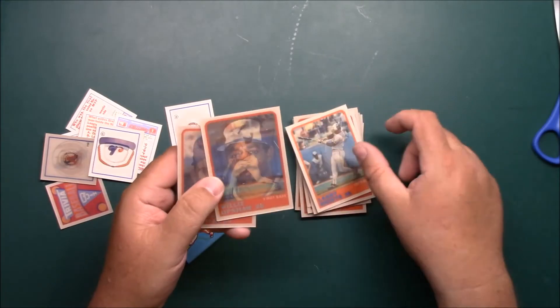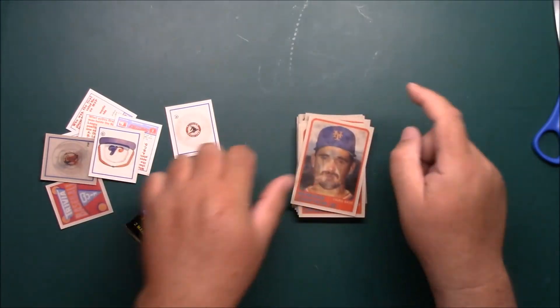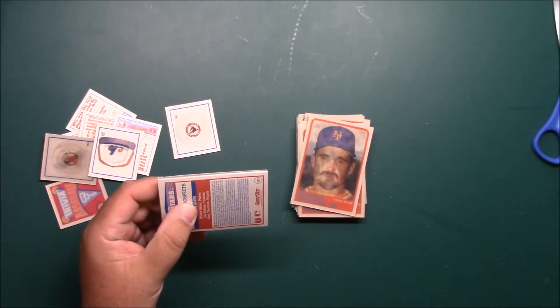Larry Sheets to the Orioles, Willie Upshaw, and Howard Johnson — HoJo. And pack number five, we got another one of these.